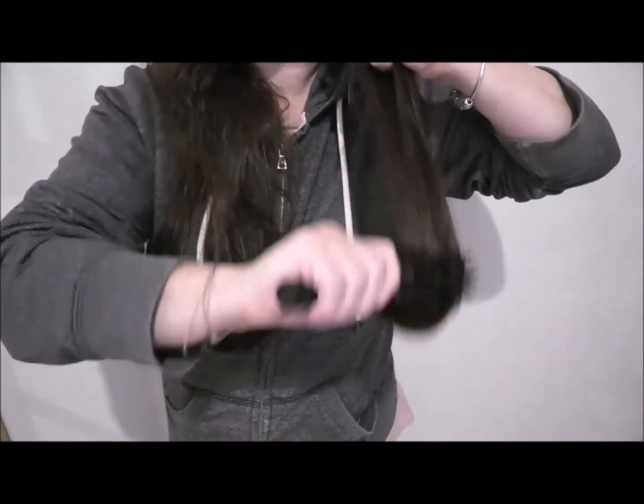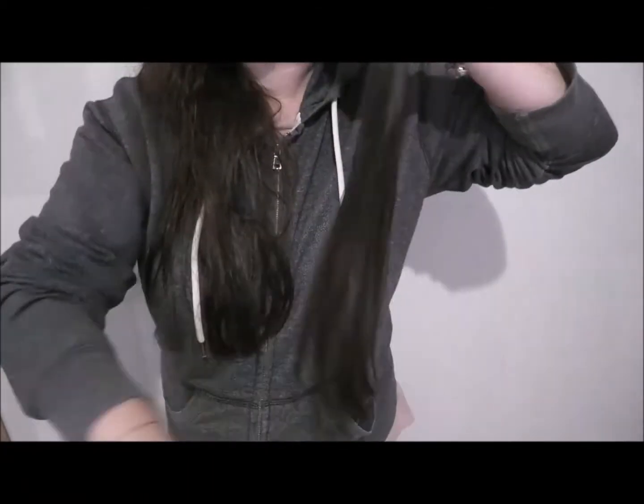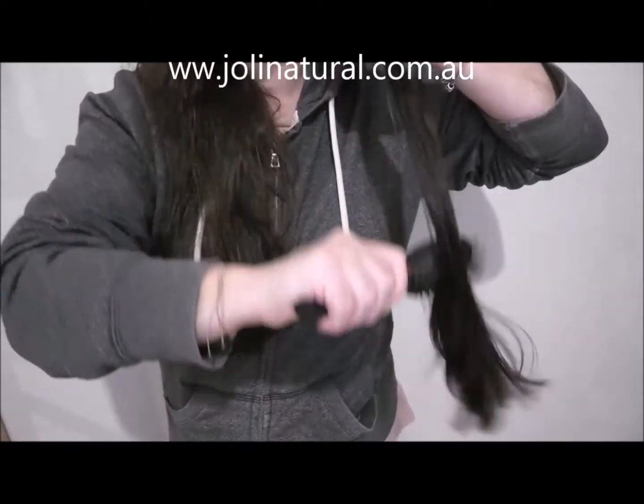But compared to how it was, it's not flying away and making it impossible for me to get that knot out. Look at that — it's just gliding through.